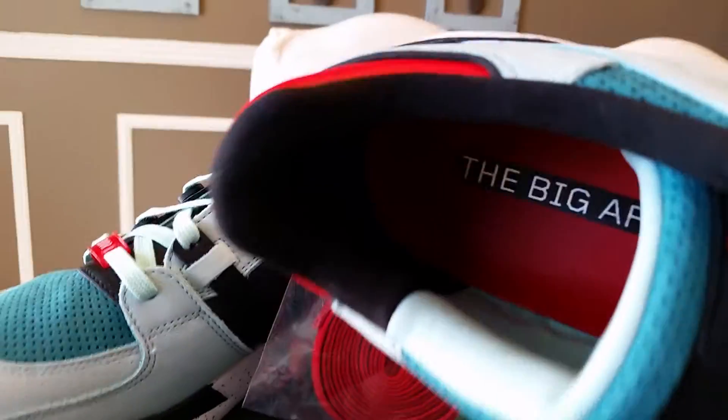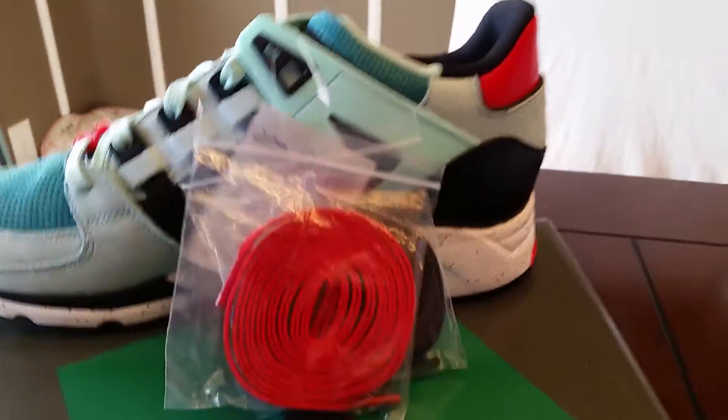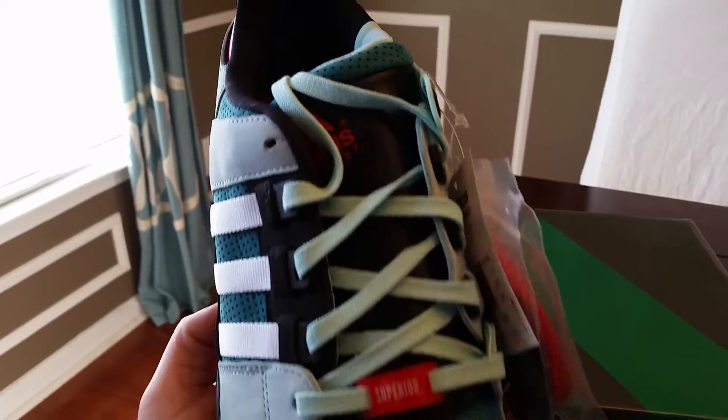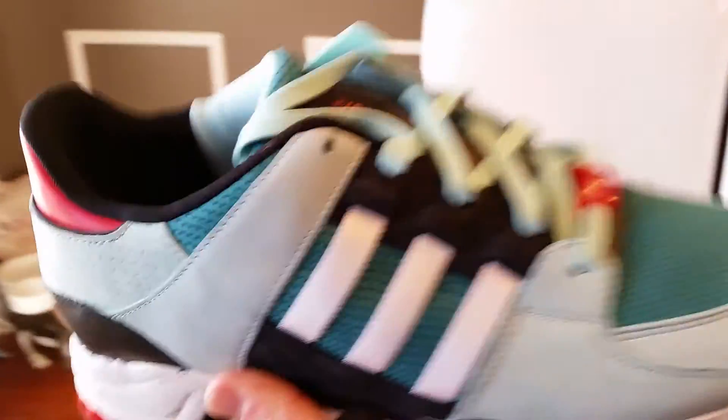Go around the shoe — 'Superior' right there on the tongue. On the inside you got the Big Apple right there. You do actually get two sets of laces, red and black. I think they might look better to kind of help separate those colors a little bit if they put the other laces in. 'New York' on the inside of course.